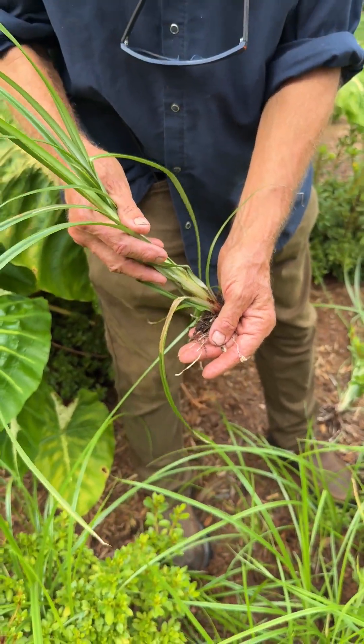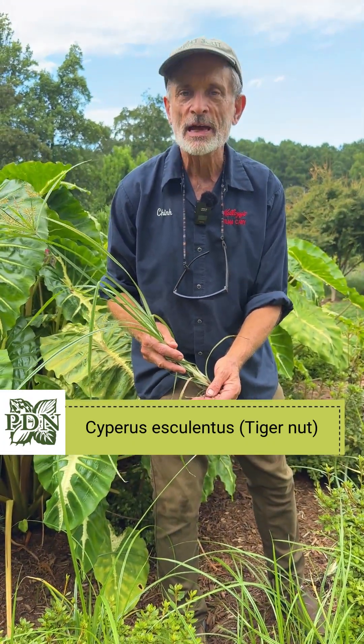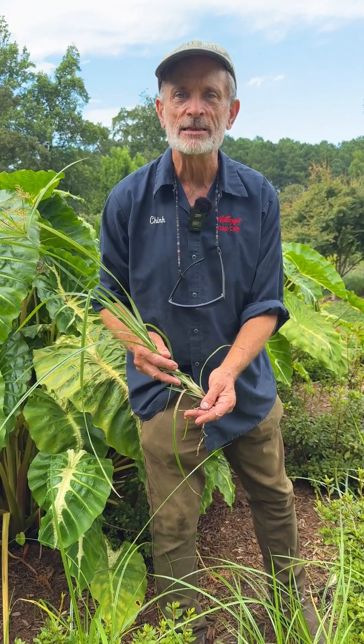This is yellow nutsedge, Cyperus esculentus. Esculentus means delicious.